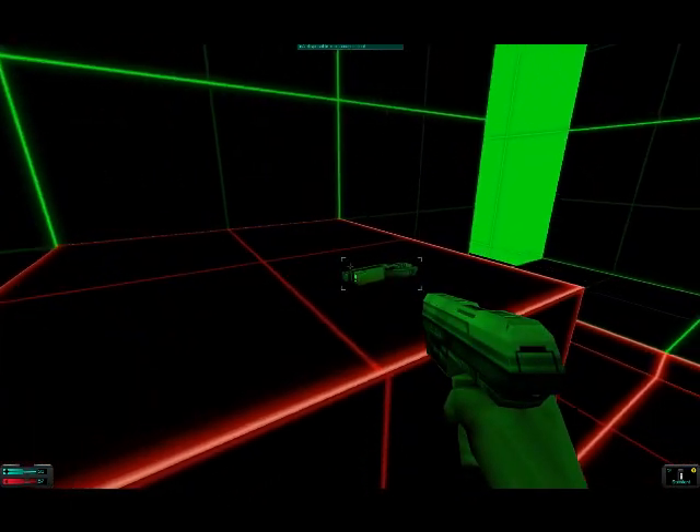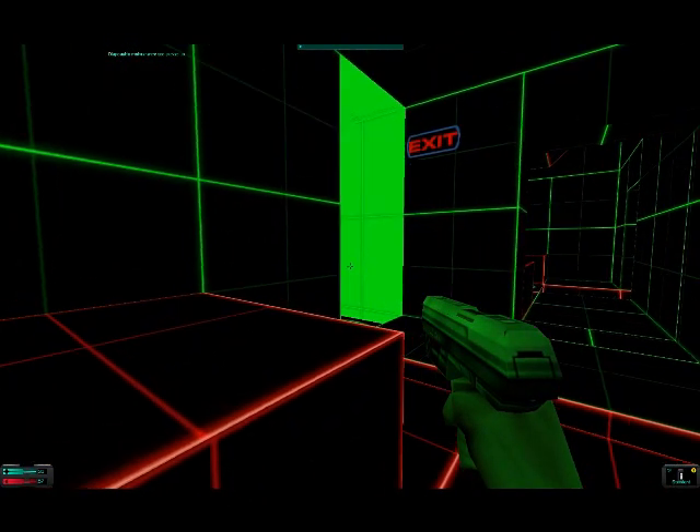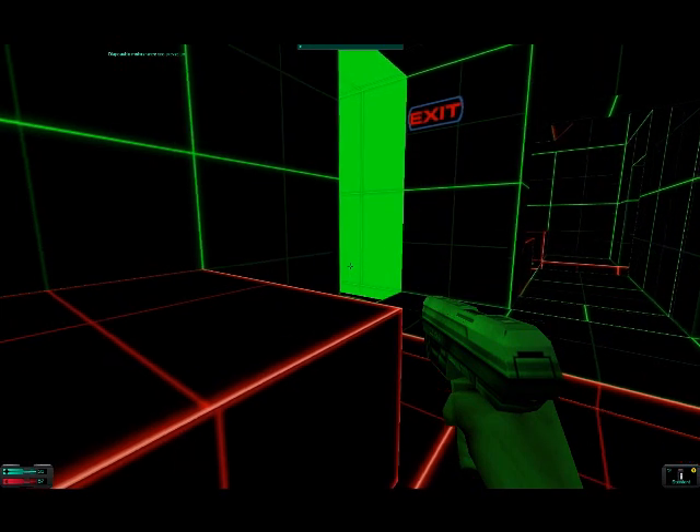Weapons are not fine wines. They do not get better with age. The colored dot on the lower right corner of the screen tells you what kind of shape your firearm is in. Green is good, red is bad. To fight the effects of wear and tear,